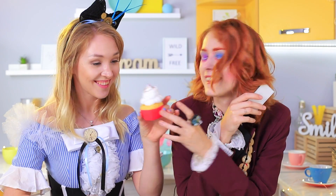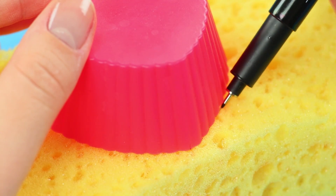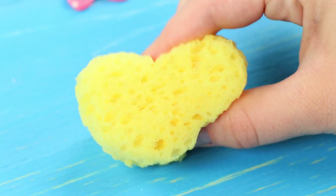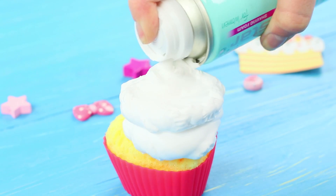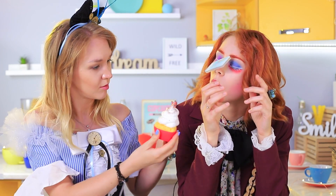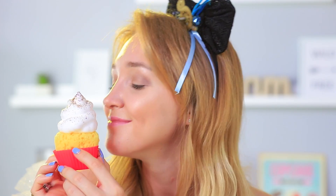The Hatter has a present too — a cute cupcake! Cut a heart out of a yellow sponge and put it into a silicone cupcake mold. Squeeze shaving foam on top and sprinkle it with glitter. Alice, don't eat this cupcake no matter what — it's not edible!